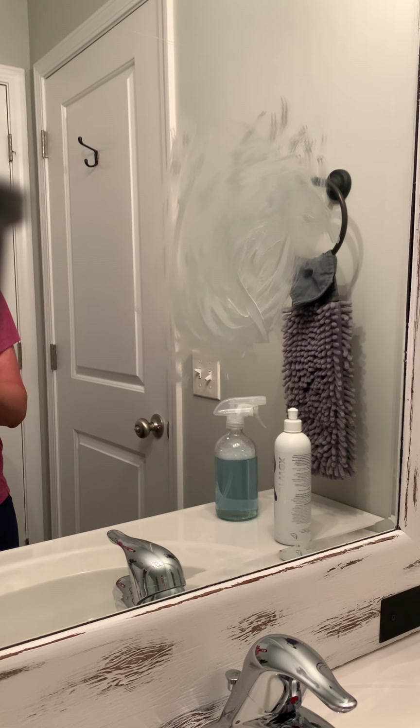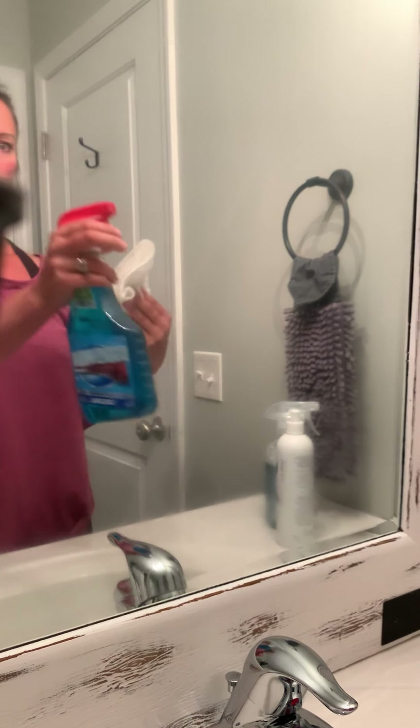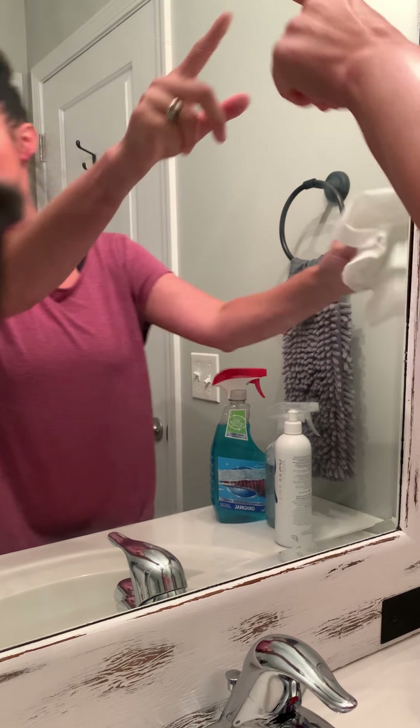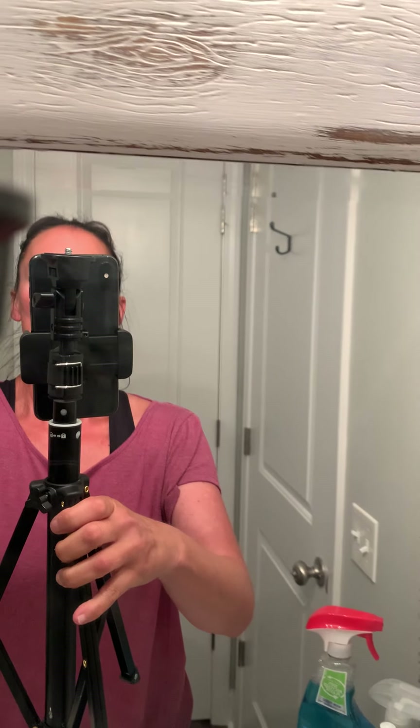I spray the window like normal, grab a paper towel, and wipe — I can see it's still not clear, there's still a film on here. I'm breathing in all this garbage — you should probably have the fan on. I take my hand and start rubbing on the mirror and you can see fingerprints. There are still a few film and streaks remaining.